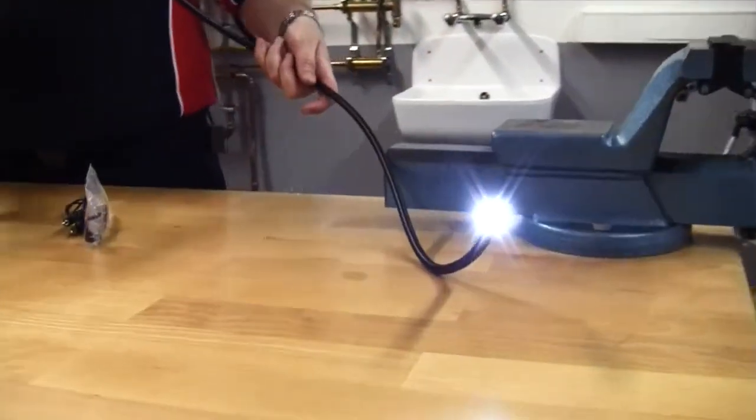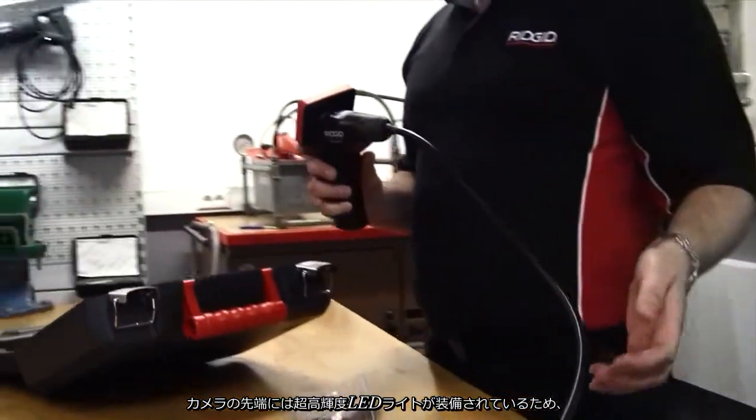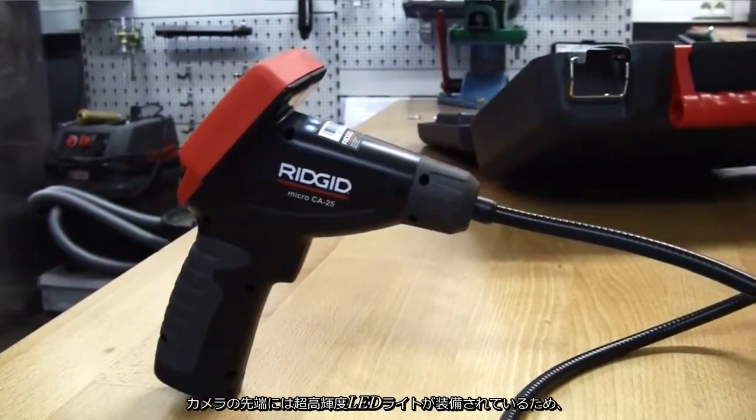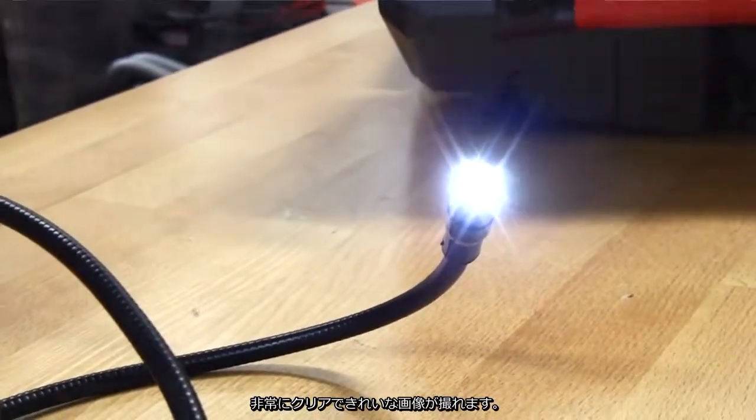When we switch the camera on, you can see that the camera image ahead has some very bright LED self-contained lights, giving you a very clear, very good picture.